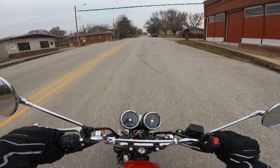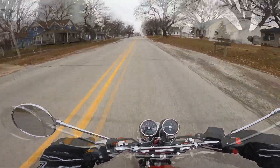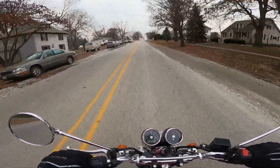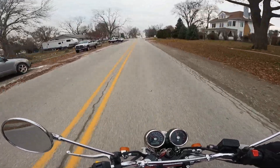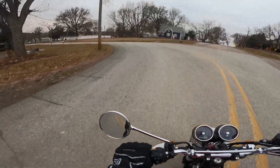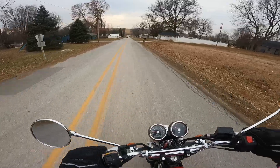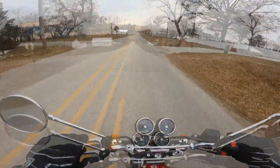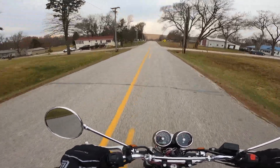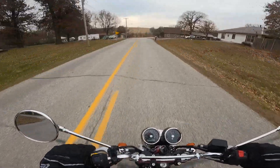Boy, this thing just picks right up — what a beautiful thing! This has a 648cc air and oil cooled parallel twin, single overhead cam with a 270-degree crank. That makes that beautiful wop-wop sound. It's paired with an absolutely amazing six-speed transmission — I think it's one of the best combinations out there. It puts out about 47 horsepower and about 39 foot-pounds of torque.